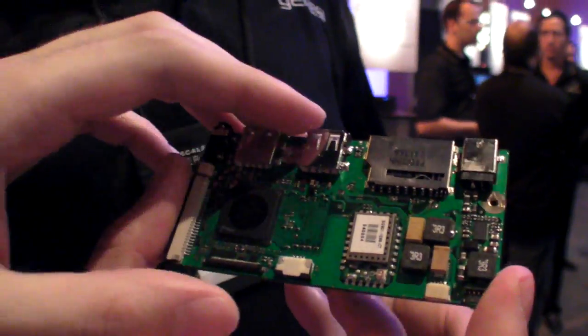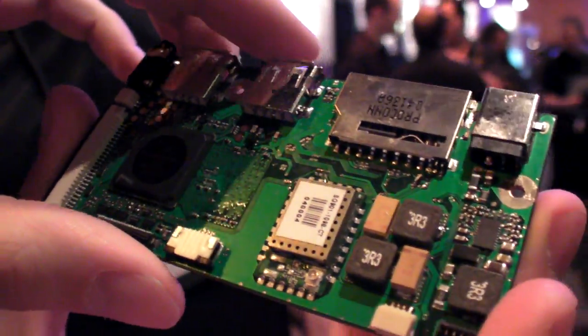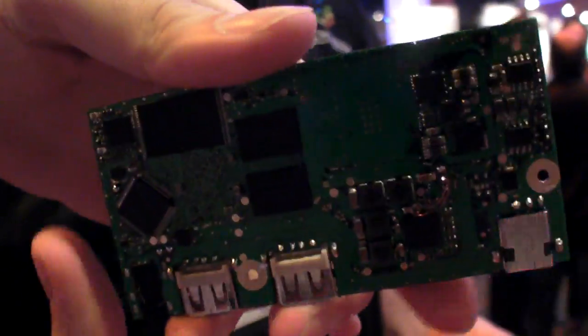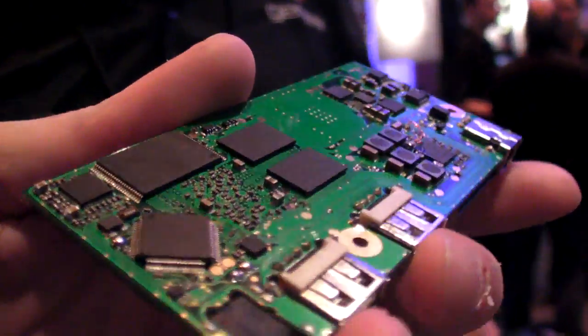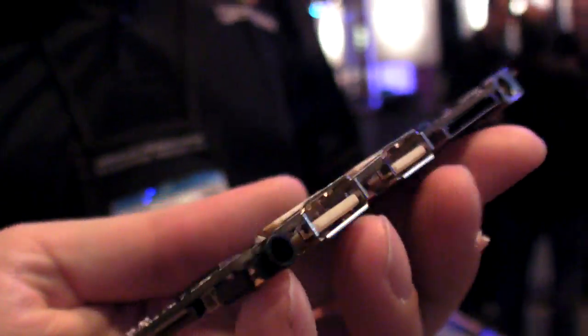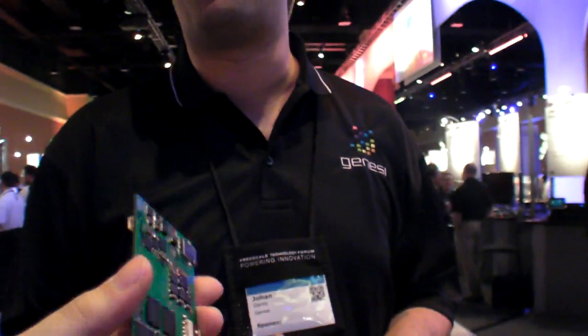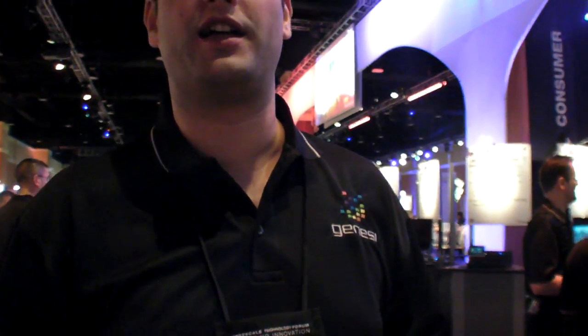How cheap is it going to be? Do you have any targets? We don't have any official targets yet — they'll be announced somewhere during or after FTF. Going to our website right now, you can buy our IMX51-based products for $199 for the netbook and $129 for the nettop.